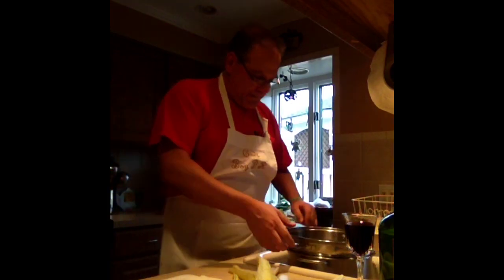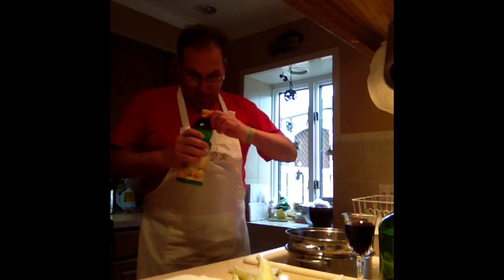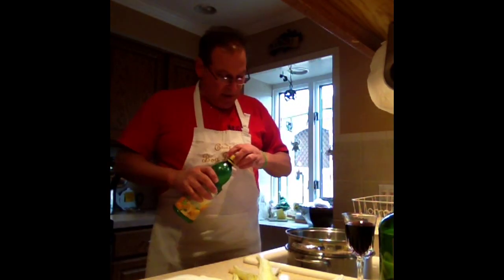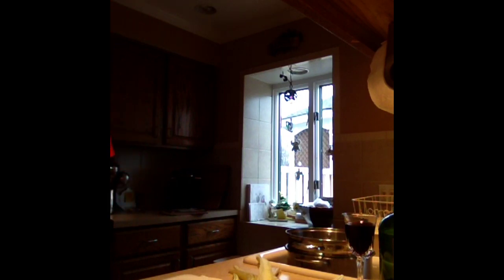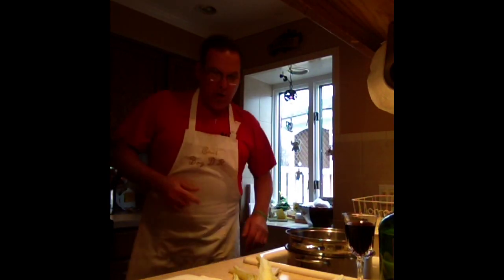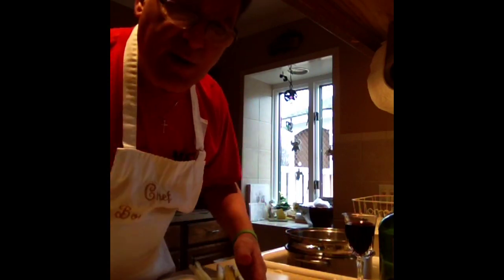Once I cut them, I put them in my pot over here. I got a kettle over here with ice cold water. I'm going to take some lemon juice and throw them in there. The citrus gets into the plant, it makes it taste pretty awesome. I'm going to leave them there — that's where they're getting their bath. I'm going to chop all these up, rinse and repeat and I'll be back.